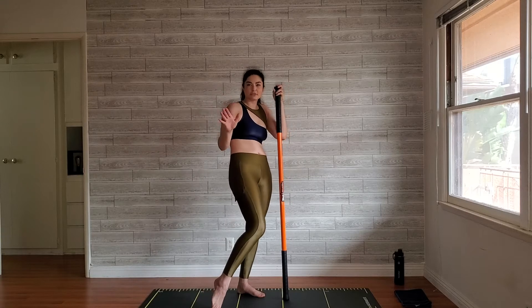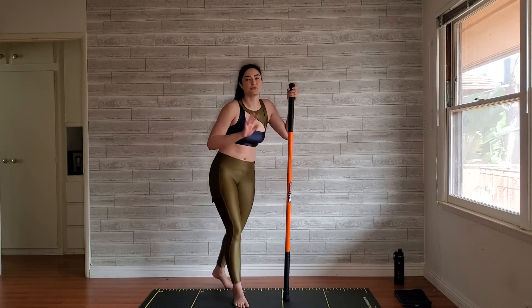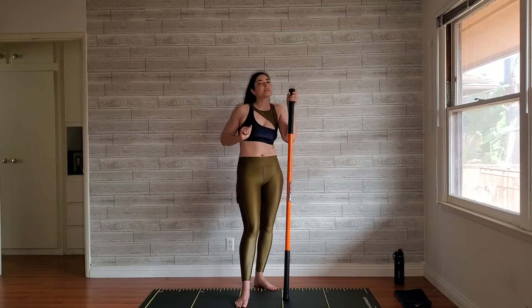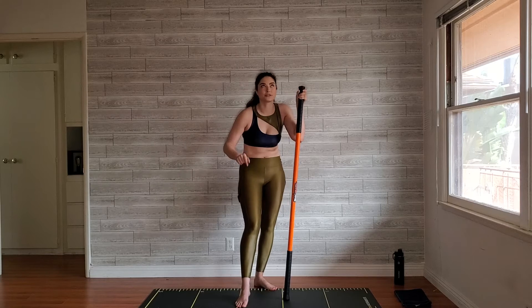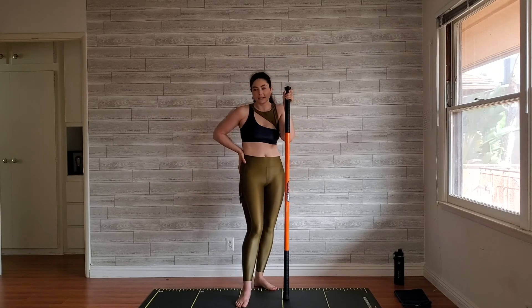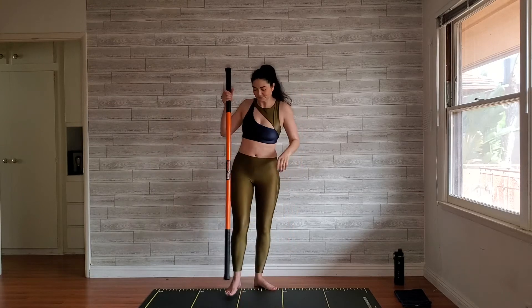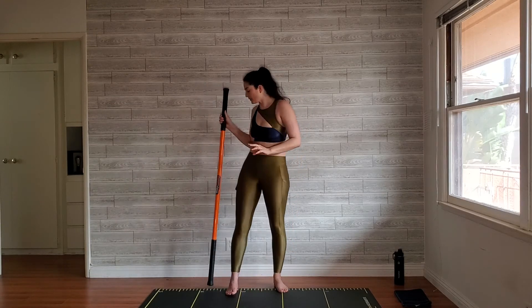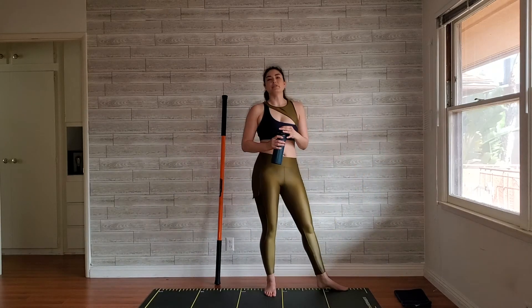Set that foot down, set the stick down, shake it out. That outside arm is working really hard because you're constantly pushing and aiming towards the wall. First superset we're halfway through — we did that weaker side and the right leg was the one that was posting. Make sure to grab some water and take a breath before we move over to the other side.